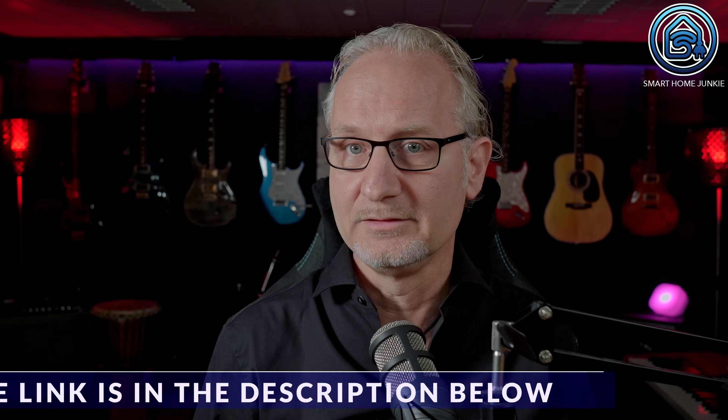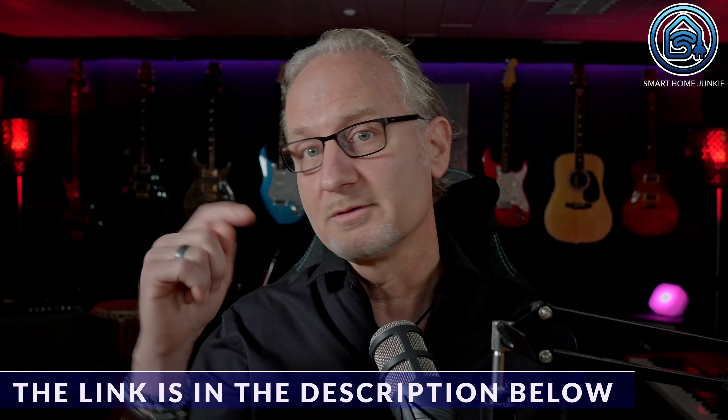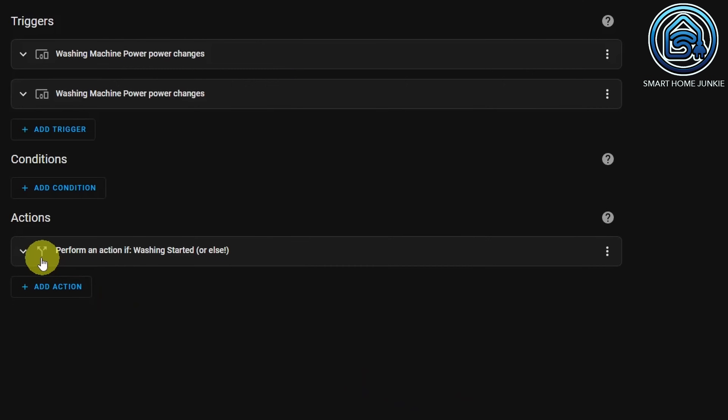If you don't know how trigger IDs work, check out my video about trigger IDs — you can find the link in the description below. The trigger that we've now created will go off as soon as the power exceeds 3 watts. That is when the washing machine really starts to run.